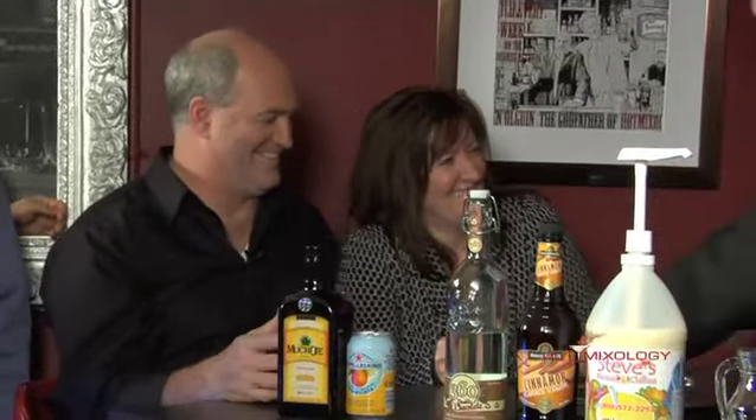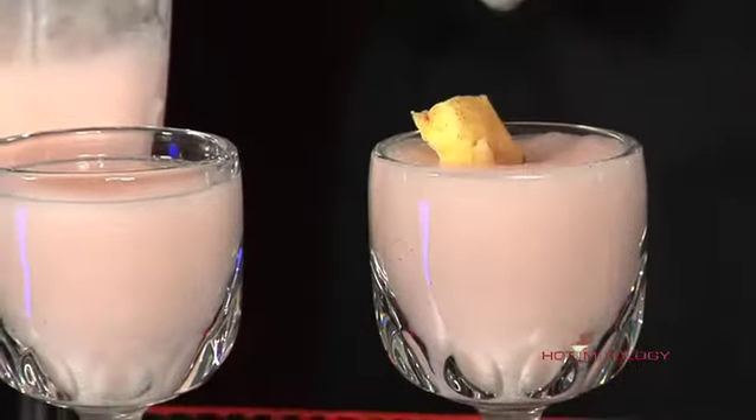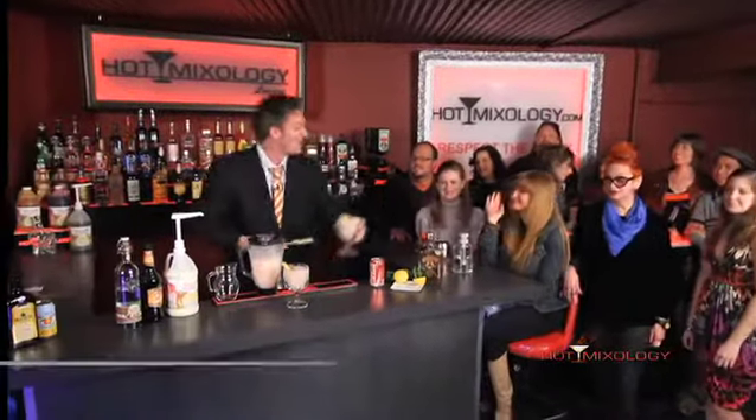We're doing pineapples right there. If you're gonna dust a pineapple, you do it like this — we're learning something every day. It's Hot Mixology — complement your cocktail! Check out Steve's Frozen Chillers, 360 Vodka, and all the recipes on hotmixology.com. We're gonna be right back — who wants that?